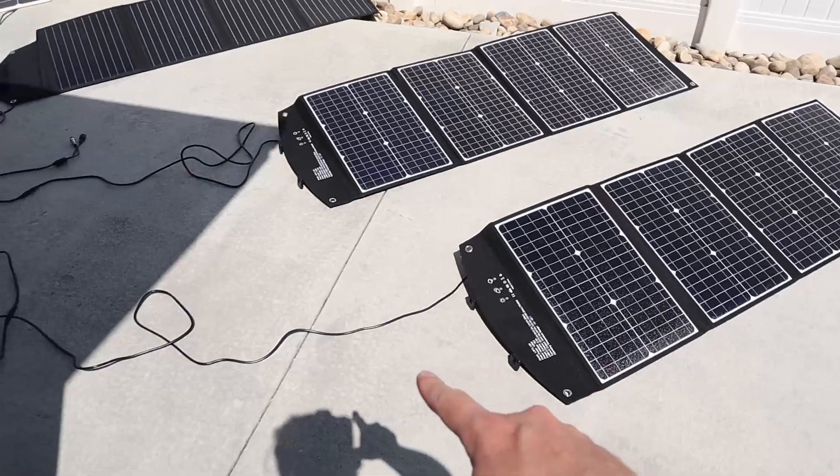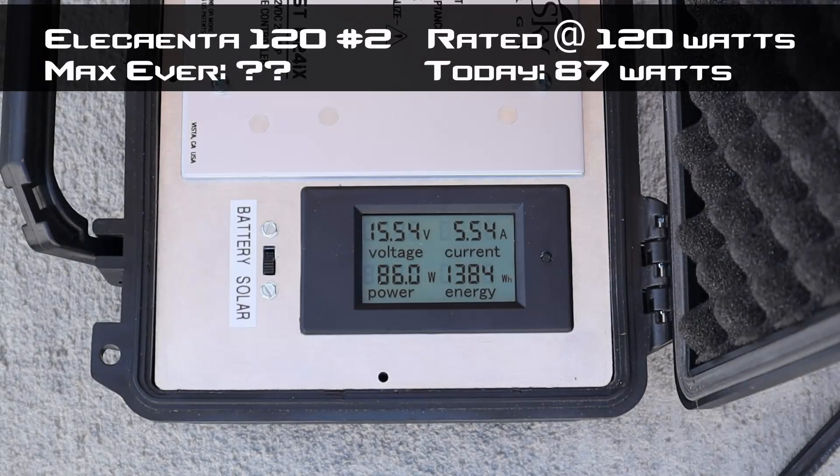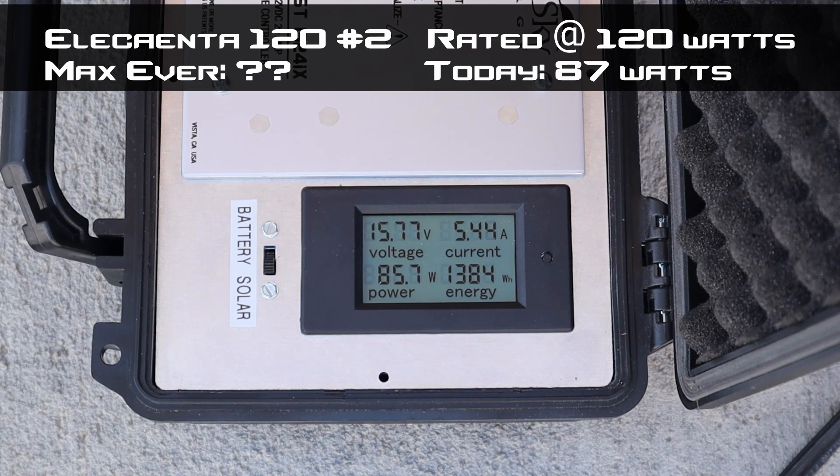Now let's test Elikanta number two. With the wire plugged into the charge controller, we're getting 86, 85 — I did see an 87. These are pretty good numbers, actually getting a little bit more output on this panel compared to the other. These are rated at 120 watts, and we are seeing more power than my 100 watt SunPower cells — pretty good results.